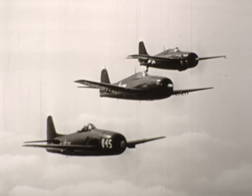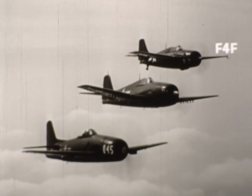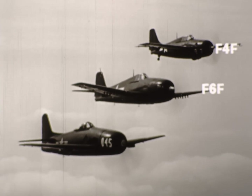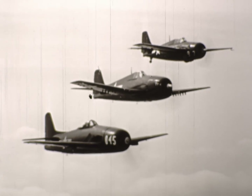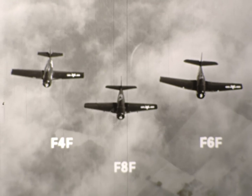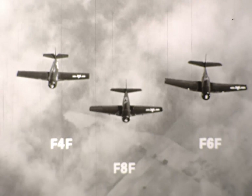But all cats aren't Bearcats. There's the F4F Wildcat, the F6F Hellcat, and the F8F Bearcat. But the F8F Bearcat, the smallest of them all, packs more power and more punch.